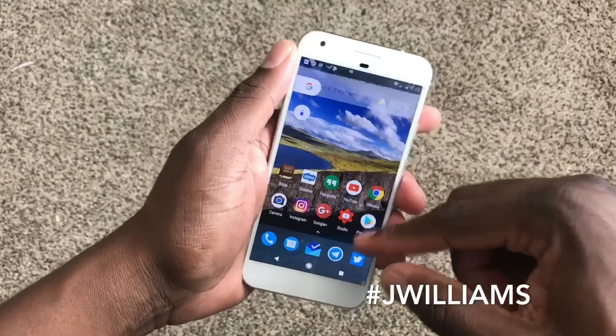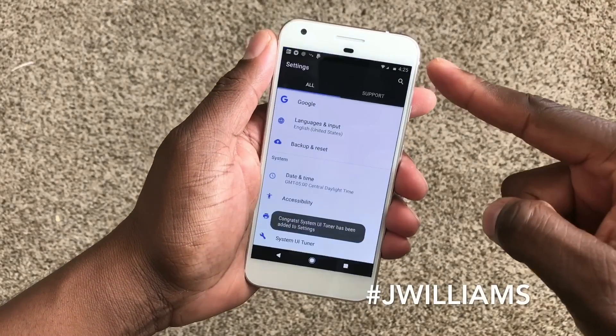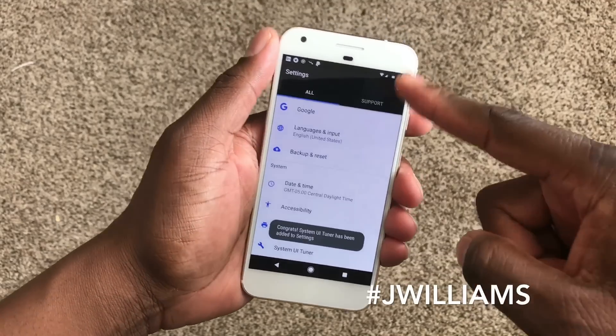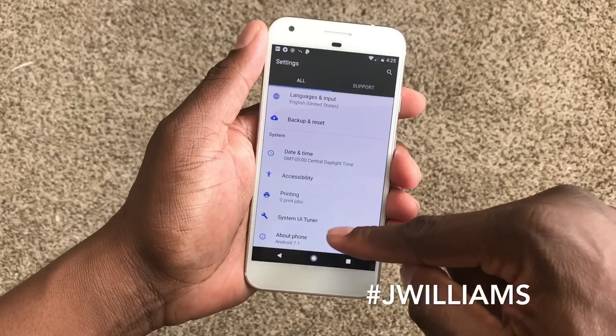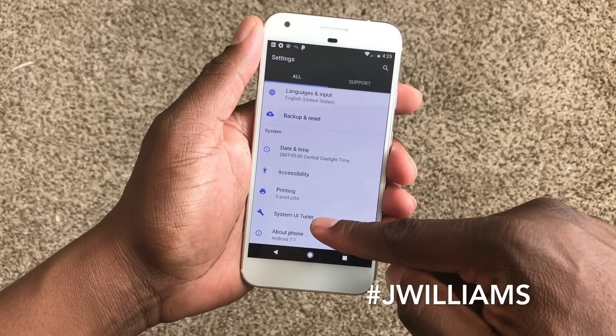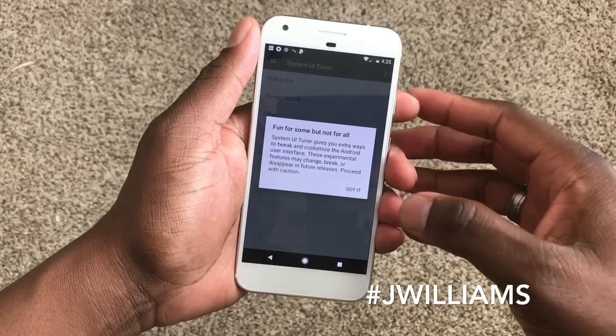I want to show you this feature. You just long press on the settings icon up top — the little small icon right here — for about two seconds. It'll vibrate and then you'll unlock this feature called System UI Tuner. It gives you a little quick tutorial; it's just experimental, just for fun basically.